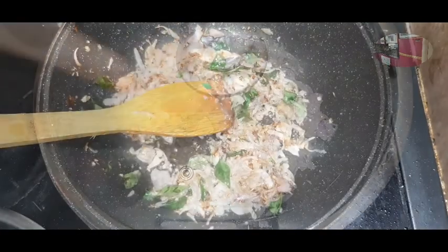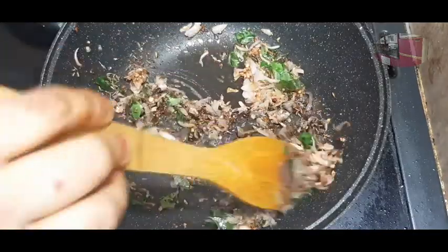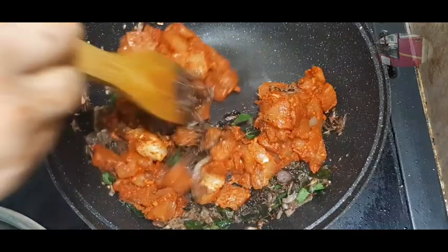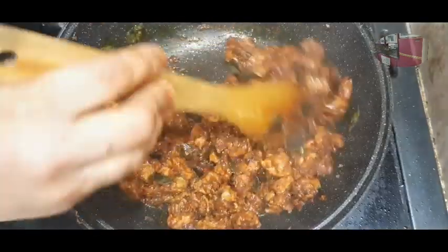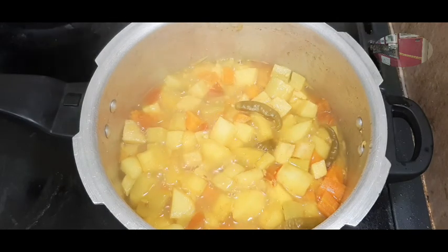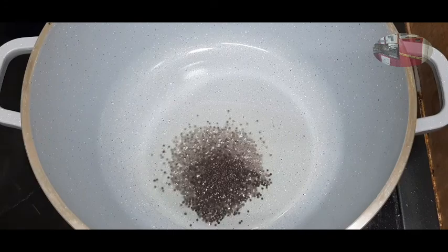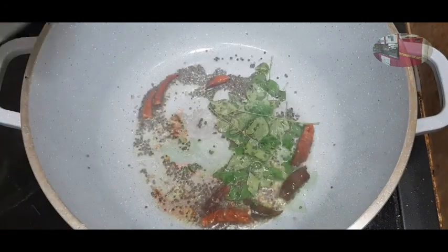We will cook it for a bit. We will add 1 teaspoon of curry. Let's add all the sauce paste. Add the chicken, then add the vegetables. Add frozen green peas. Add a little oil and 2 teaspoons of peas, red chilis, and green peas.